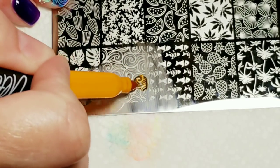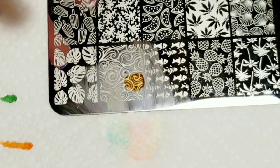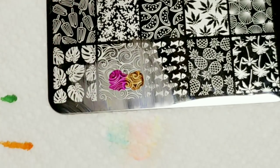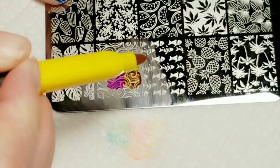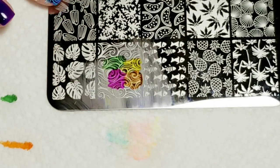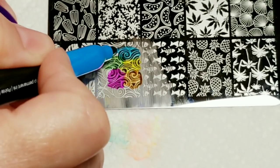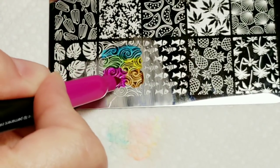Let's try a different color combination — orange up here, pink, yellow. Isn't this fun? Oh my gosh, this is so much fun! I'm going to put some blue down here. This nail is a little bit smaller so I think we're going to be okay with this.